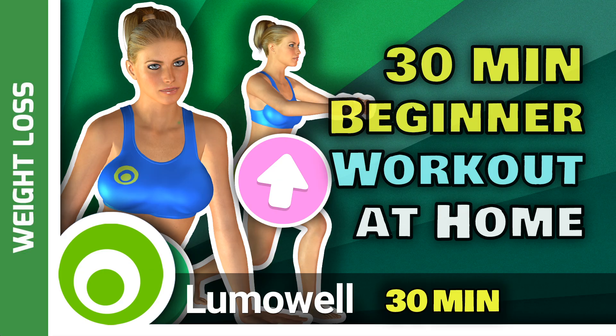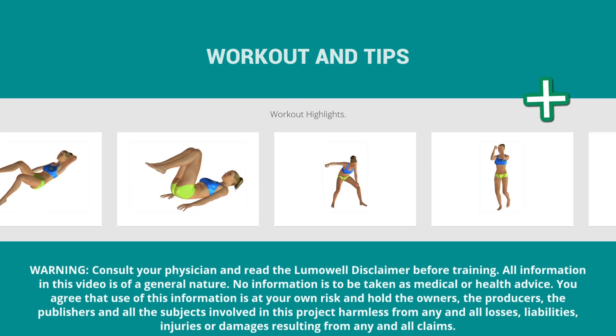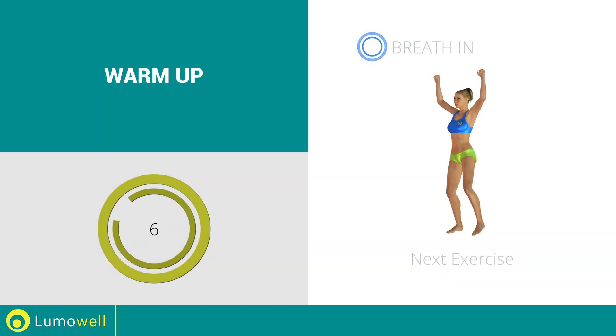Workouts and helpful advice. Add this video to your favorites — it will guide you when you train. Next exercise: side step plus shoulder press.